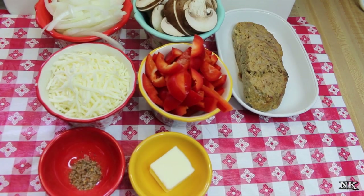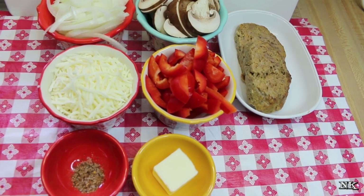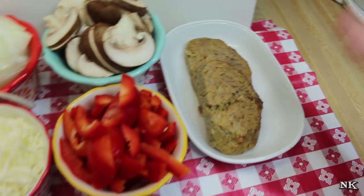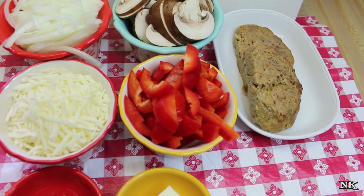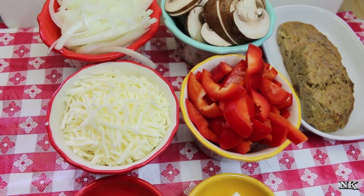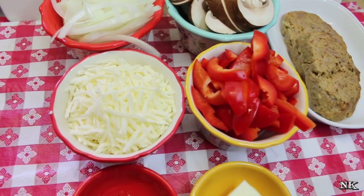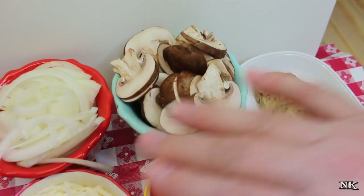We're gonna get started making our Philly style cheesesteak meatloaf stack, and these are the things that you're going to need. I have some leftover meatloaf slices — we're going to use these in our stack and put all the things you would typically find on a Philly cheesesteak. Today we're gonna be making ours with mozzarella cheese. Cheese whiz isn't my preference, but if you love cheese whiz on your cheesesteak, you should use that.